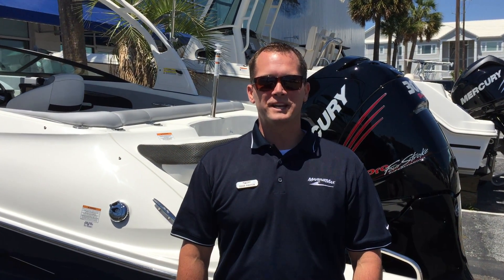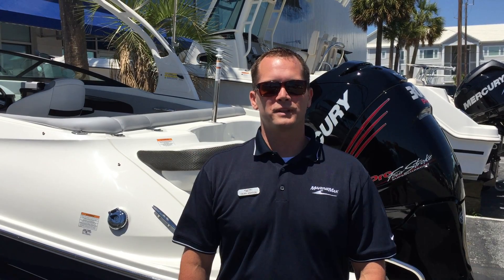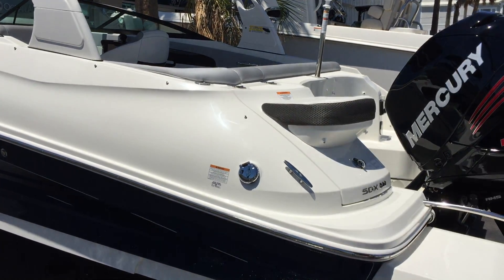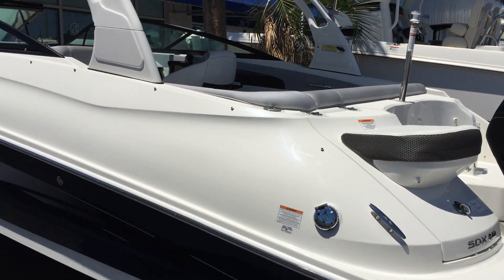Welcome to MarineMax Wrightsville Beach. My name is Dean Ashton and this afternoon we're going to walk through our 2017 SeaRay 240 Sundeck Outboard. The boat has a great profile with the blue hull sides and the white forward-facing tower.